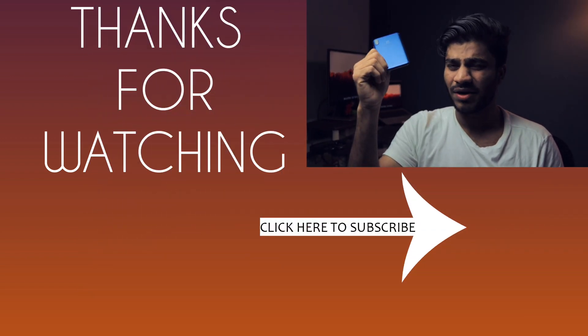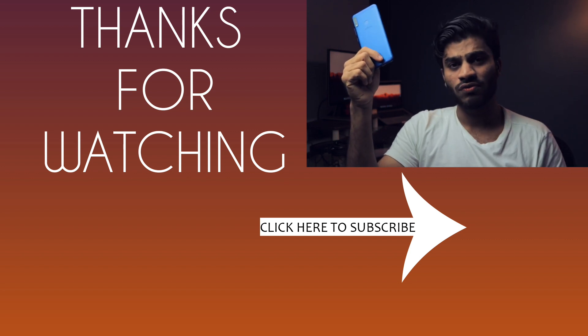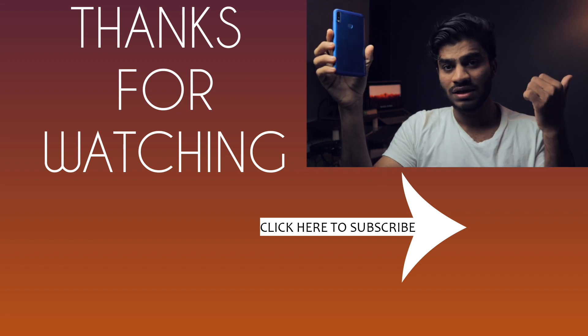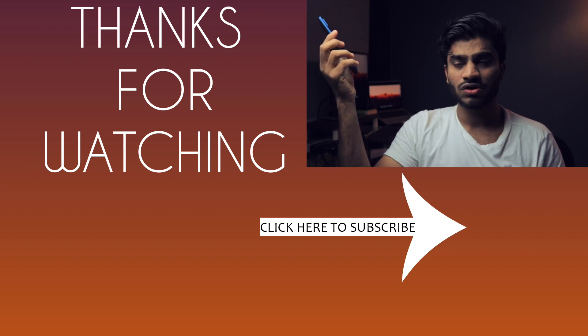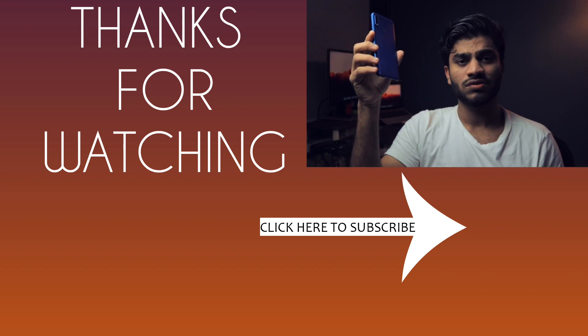Overall, this is a pretty good device and I'd recommend purchasing it. I'll leave a link in the description box below where you can buy this smartphone. I hope you found this video helpful — if you did, hit the like button and share it with friends looking to buy a smartphone in this price category. Thanks so much for watching, bye bye.